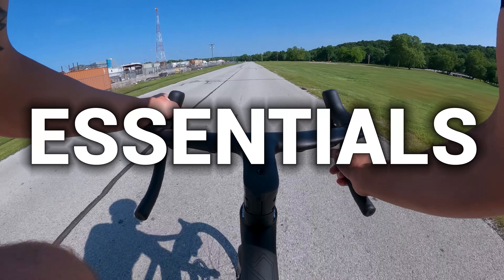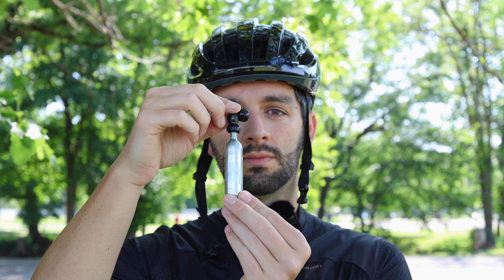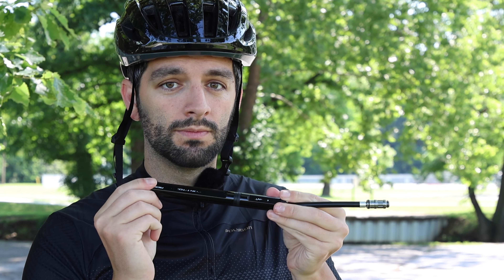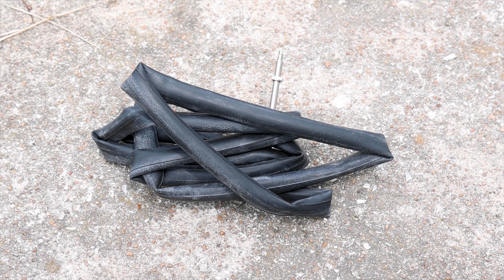Before you even leave the house, let's cover the essential items to keep either in your pack or on your bike. For flats on tubeless setups, we advise a puncture repair kit, a CO2 inflator, and a pump. A spare tube is an optional bailout if you have the space. For flats on a tubed bike, we advise a tube, a pump, and some tire levers. For mechanical issues anywhere on the bike, you should also carry a multi-tool.